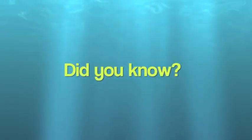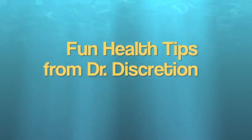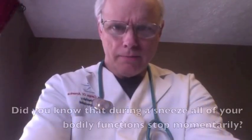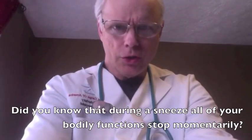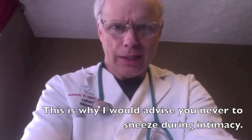All right, and now it's time for our health segment, so let's go to our health authority, Dr. Discretion. Hello, Dr. Discretion here. Did you know that during a sneeze, all of your bodily functions stop momentarily? This is why I would advise you never to sneeze during intimacy. This is Dr. Discretion saying live healthy and live long.